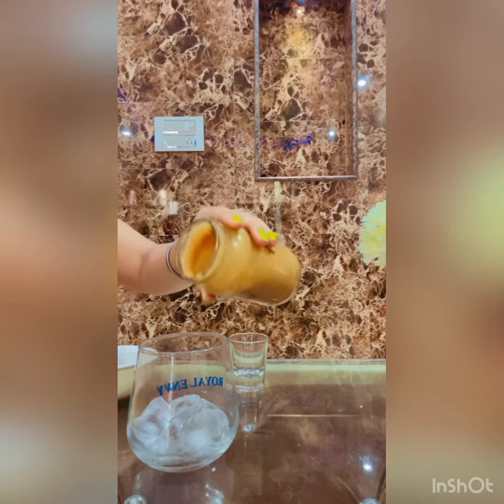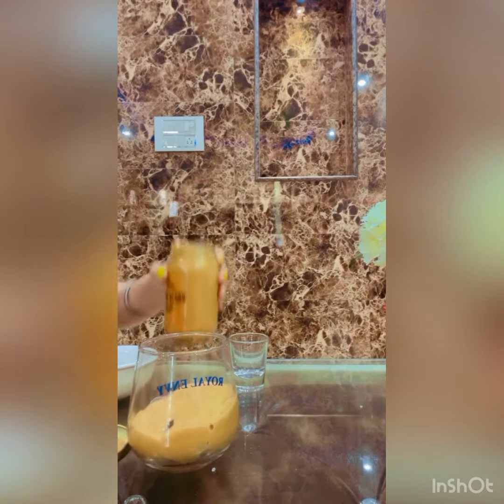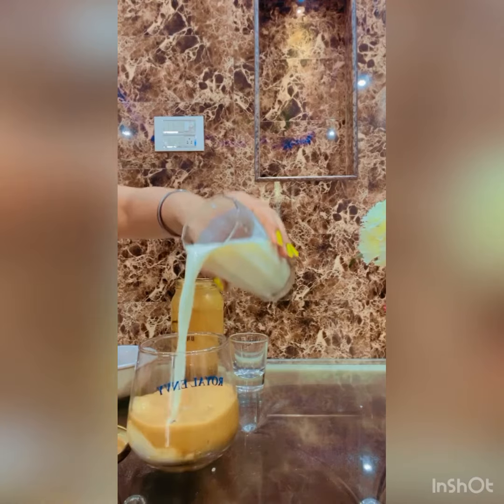Now we have 3-4 ice cubes. We have to pour. Now we have milk — we will add the milk.